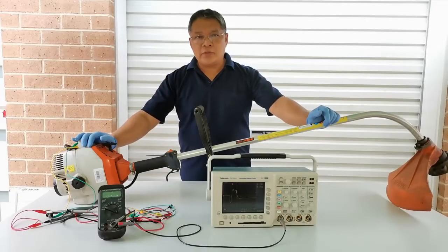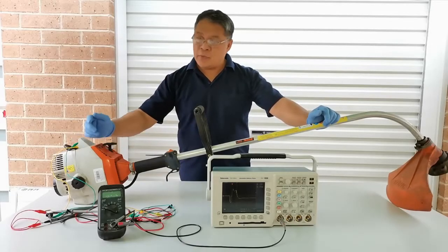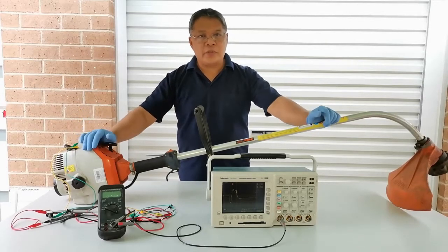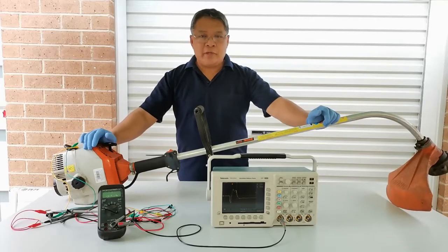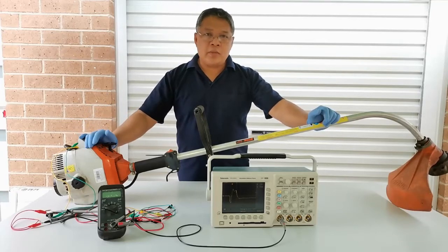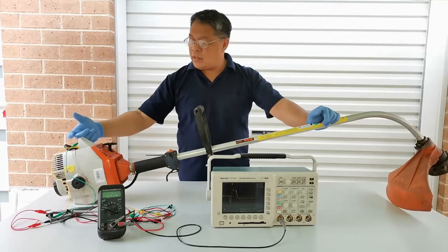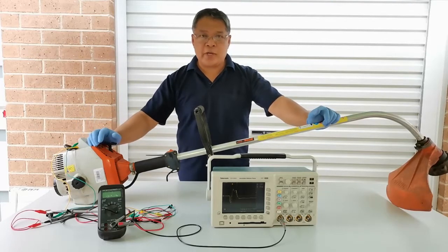Most of us want to know how to test the spark of a small engine, especially with trimmers, brush cutters, and chainsaws. Most of the available tools we can buy off the market is the analog inline tester to test for spark.